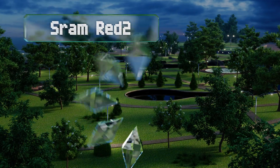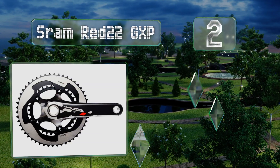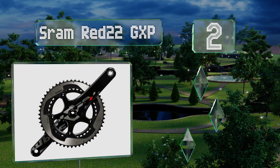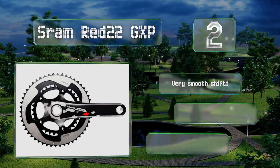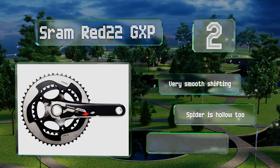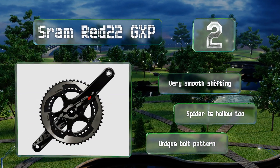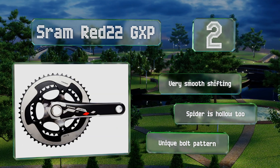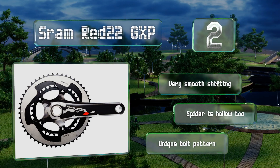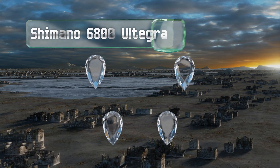At number two, featuring a razor-thin profile that looks almost like a table saw, the SRAM Red 22 GXP will have even casual cyclists riding at peak performance levels. It's one of the lightest, sleekest, and quietest sets out there. With a hollow carbon construction and X-Glide chain rings, it offers very smooth shifting and a unique bolt pattern, and the spider is hollow too.